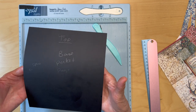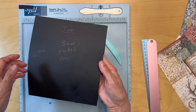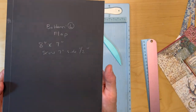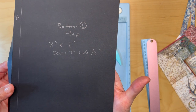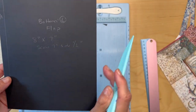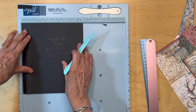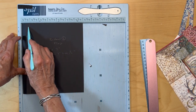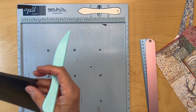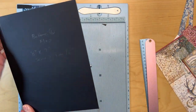Start with a clean base pocket page, nothing on the back. The spine is on this side and this is the top. You're going to cut a piece of cardstock 8 inches tall by 7 inches wide, and score it — with the 7-inch side on top — at a half an inch. Score it, fold it, burnish it, and miter your corners. That is the bottom left flap.